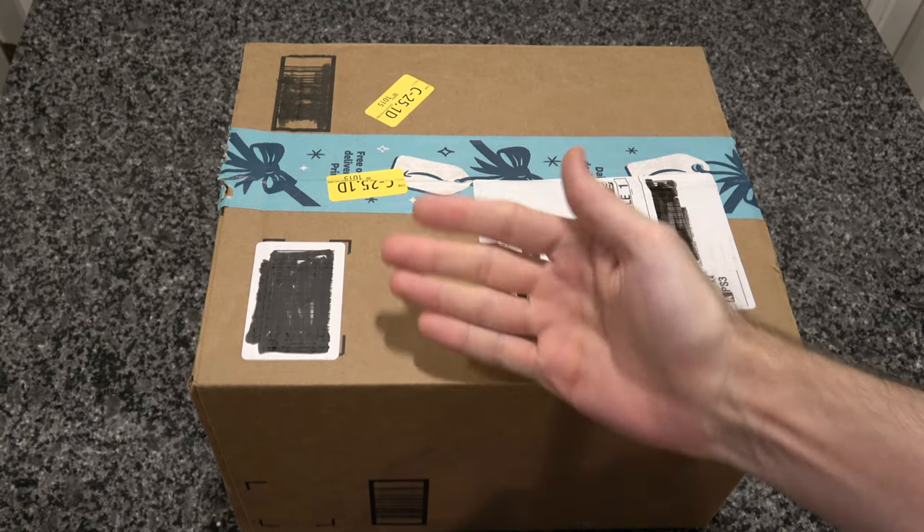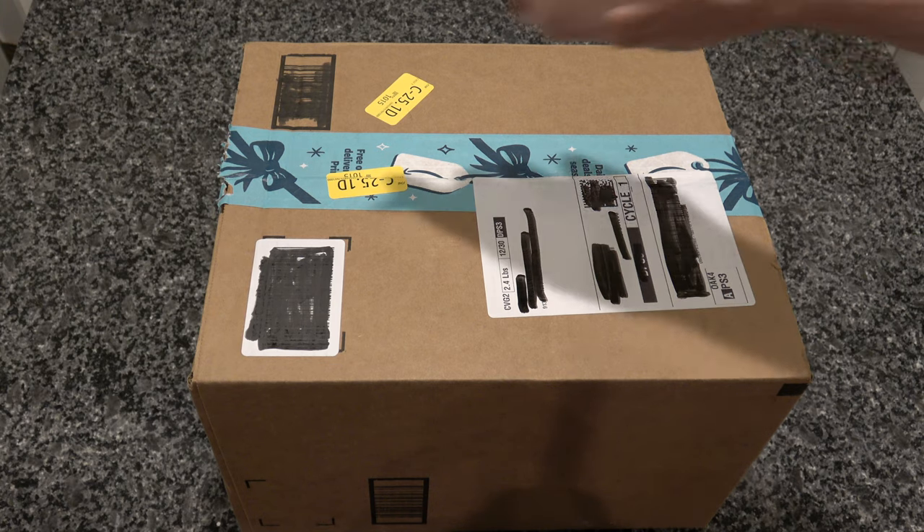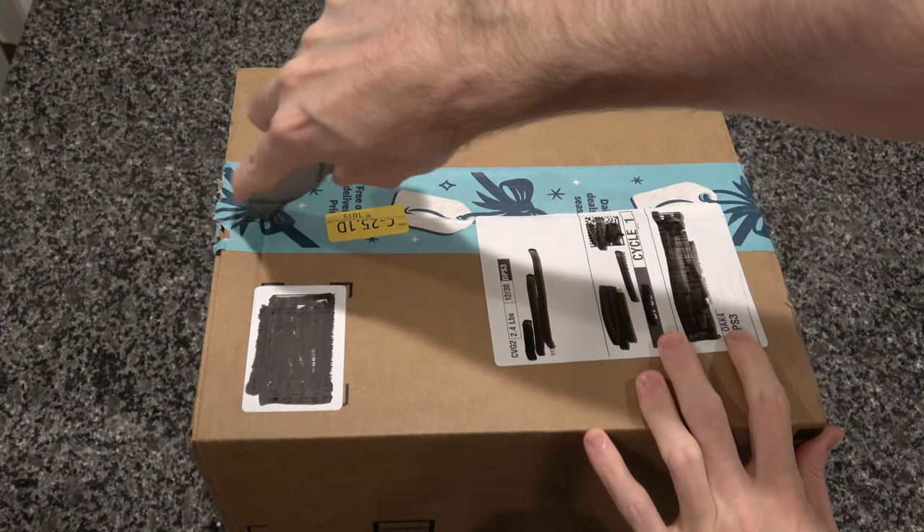Hello, unboxing fans and fans of glass mugs from Amazon. Spoiler alert, that is what we are unboxing today. So without too much further ado, let's crack on into it.